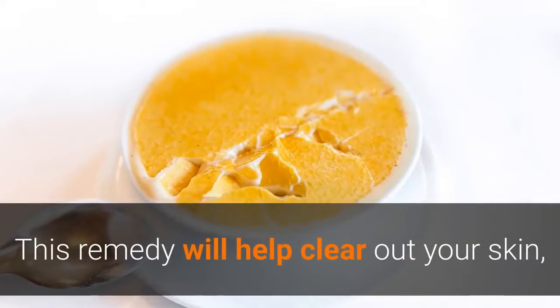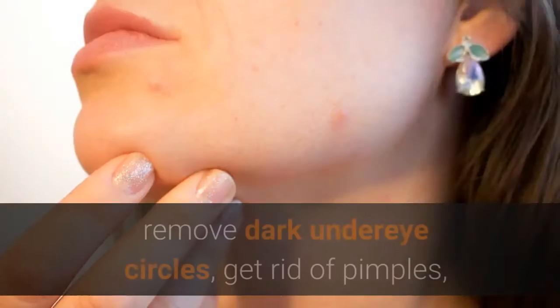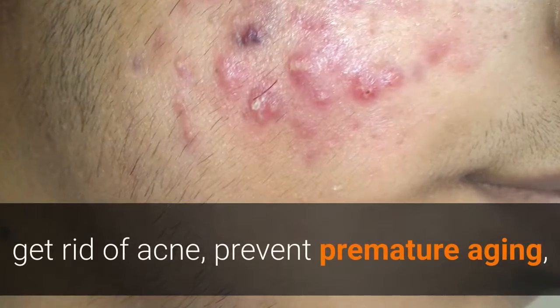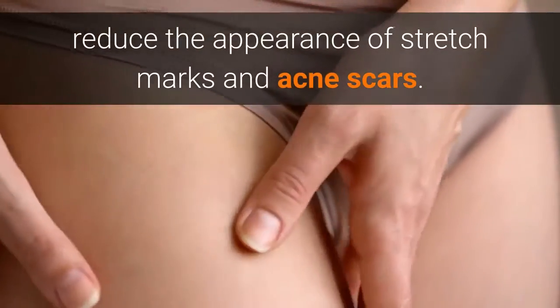This remedy will help clear out your skin, lighten your skin, tighten your skin, remove dark underarms, remove dark under eye circles, get rid of pimples and acne, prevent premature aging, and reduce the appearance of stretch marks and acne scars.